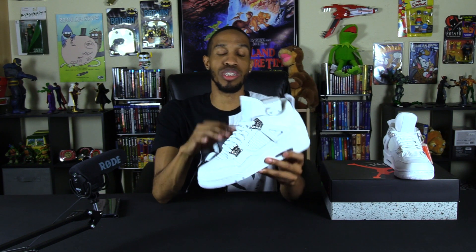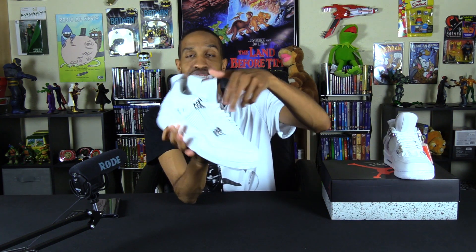Alright Team J3, let's go ahead and review these Retro 4 Pure Moneys. I'm going to break it down into five categories: style, comfort, wearability, price point, and overall total. For style — the Retro 4s come in third place on my all-time Jordan list. They personally scream retro to me: the net on the side, the fat tongue with the Jordan symbol, the Jordan symbol in the back. You can rock these with shorts, joggers, or sweats. I'm giving style a four out of five.